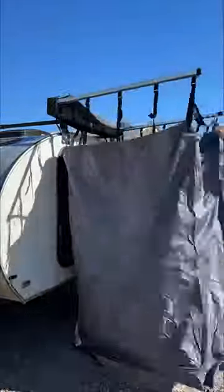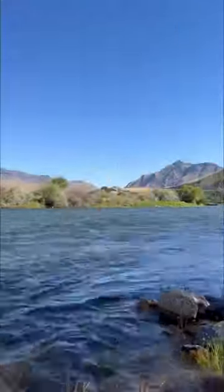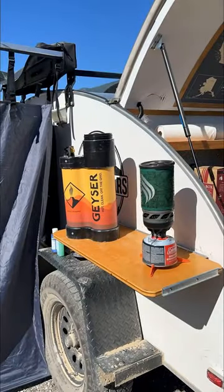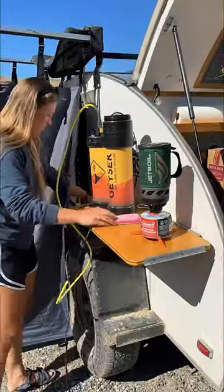This is how we shower off-grid in our teardrop trailer. We fill our geyser shower two-thirds of the way up with fresh water, then heat the remaining third using our jet boil. We plug the pump into our teardrop and attach the hose and sponge.